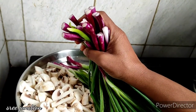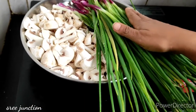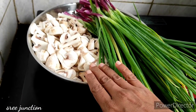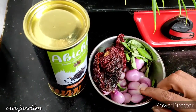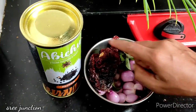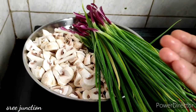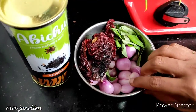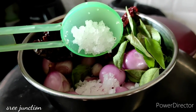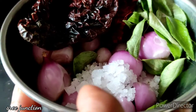We will clean and cut it. We will cut the mushroom into pieces — cut it a little bit, with salt and pepper.